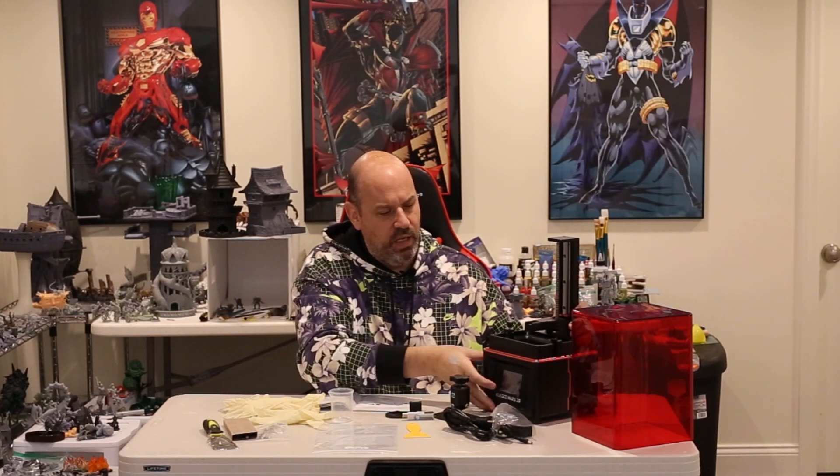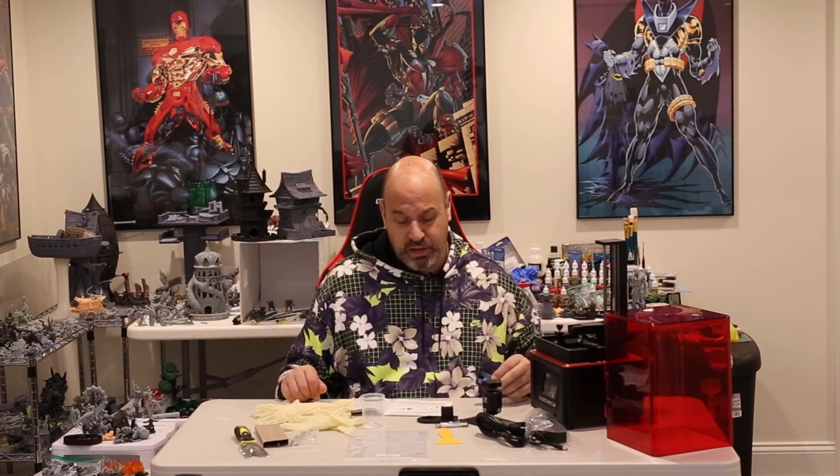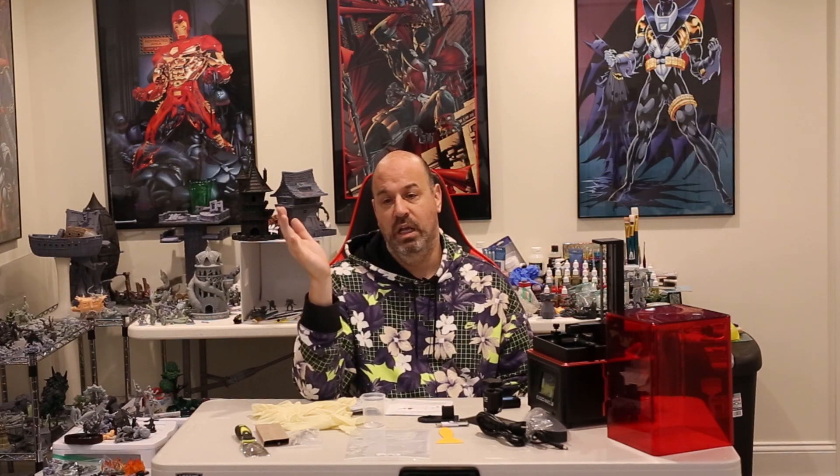It's a pretty slick-looking machine, and it's heavy — solid metal construction. For a printer this size, it's significantly heavy. I have solid metal construction and a solid metal vat, so I'm looking forward to testing this. I've already reviewed the Anycubic Photon Mono and the Voxel Lab by Flashforge Proxima, and I'm expecting this to print basically the same as those two — same technology.